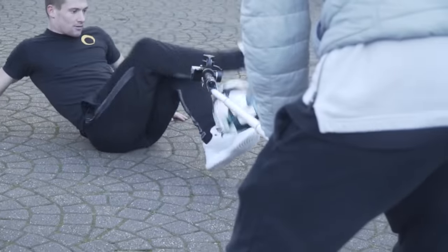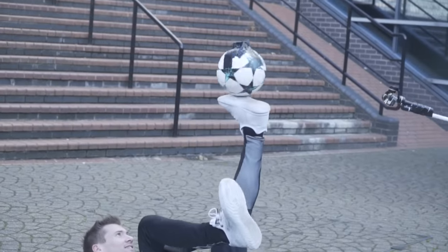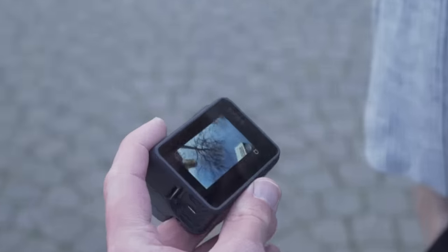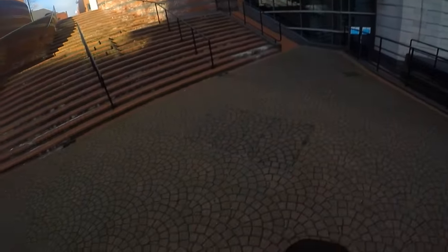Oh yes, that was a mix, that was a mix. Let's take a look at what we've got, can't wait to see this man. What's the hands don't catch? Oh that looks so strange man, that looks crazy.